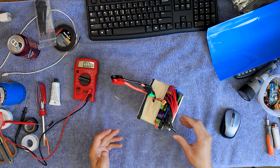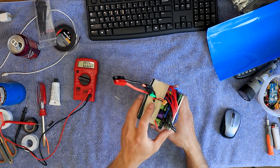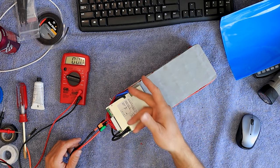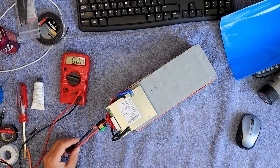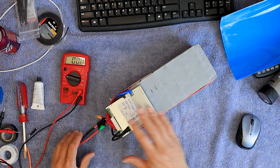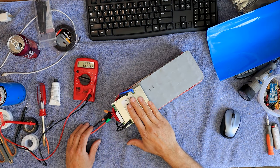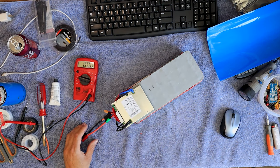If you have any problems, there are YouTube videos that show you how to install a BMS. Basically, B negative stands for the battery negative, P negative stands for the discharging negative, and C negative stands for the negative wire that goes to the charging port — for a three-wire BMS. All the wires that go into a BMS are all negative wires. The BMS does not deal with any positive wires at all.